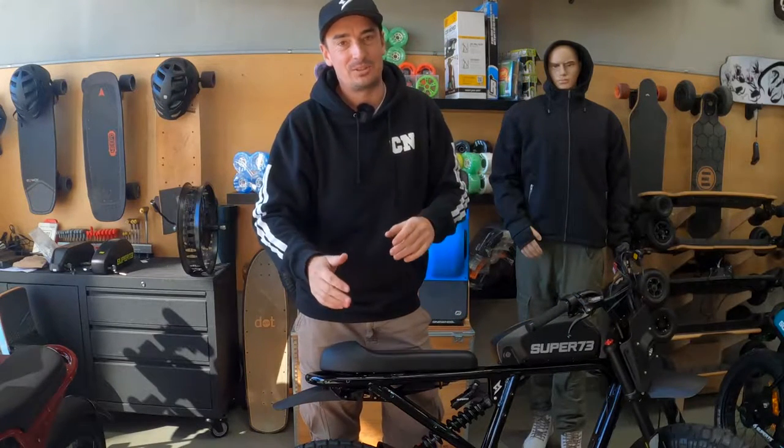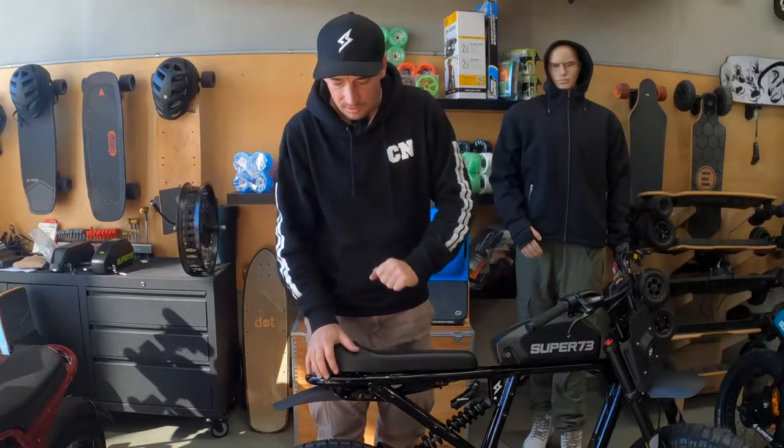Welcome back to Ben Buckler Boards, home of Super 73 in Australia. We handle all the support here and this is a video for those of you who are wanting to know how to change out the rear wheel on an RX or an S2.